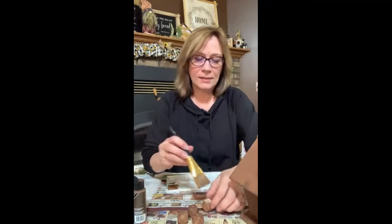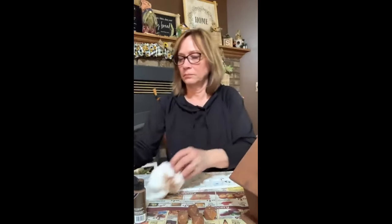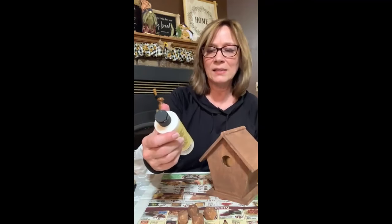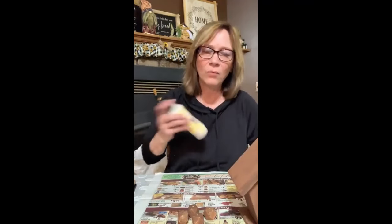Just get all sides — except like I said, you don't have to do one side because that will be the side that sticks to the house. So we're going to go back to this one now. We're going to let them dry. Now I'm going to use the Anita's antique white. Any kind of off-white will do.